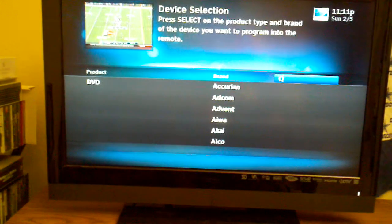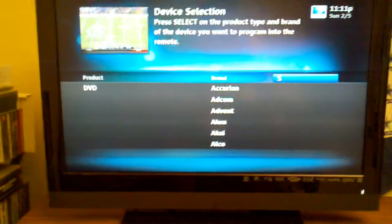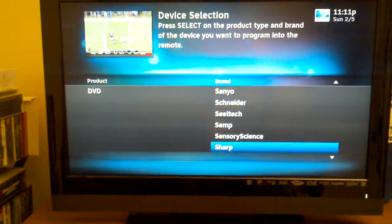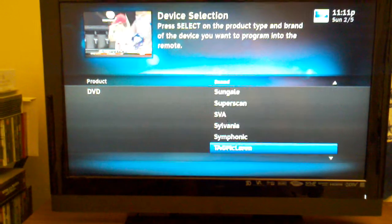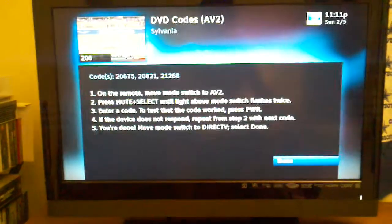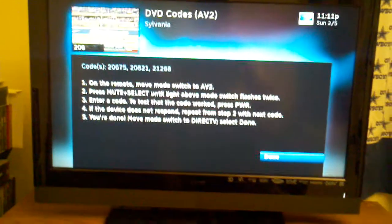Now I need to go to S for Symphonic. Again, I need to hold mute and select on my remote.